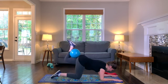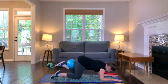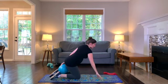Just a few more seconds of work and you can take a break. Keep it up! You did it — let's take a quick break.